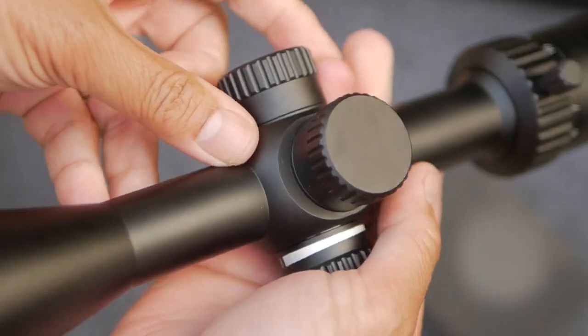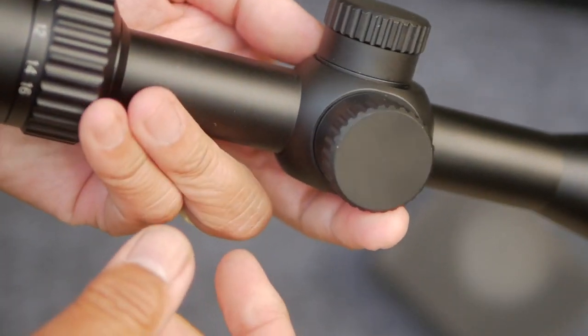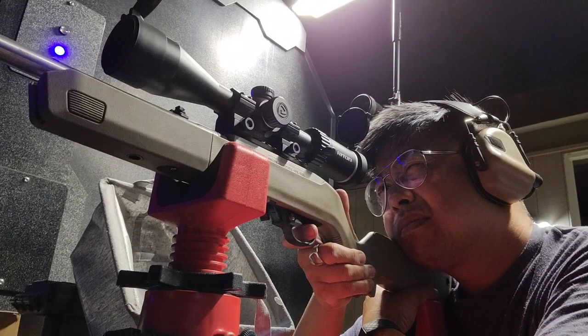This is the Rydon X1 Primal, 4-16 power by 44mm rifle scope. Rydon lent me the scope to test out, and it's a really nice looking scope, but we're here to evaluate more than just its aesthetics. We're here to test its performance and suitability for 100-yard .22 rimfire shooting. So let's take a look at what you get.